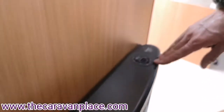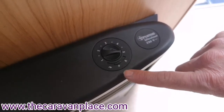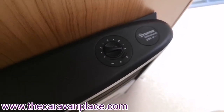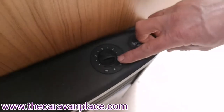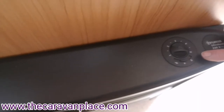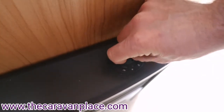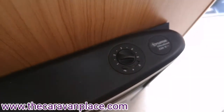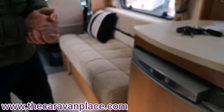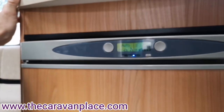We've then got over on the right-hand side our blown air heating controls. If we want to use the blown air heating with our fire - either on gas or electric - we literally just pop it over to the fan setting and that will put warm air through our blown air vents throughout the motorhome. If it's a warm day and we just want cool air blowing around the motorhome we pop it onto the little fan symbol and control that dial and it will just blow cool air around the motorhome to cool us down slightly.